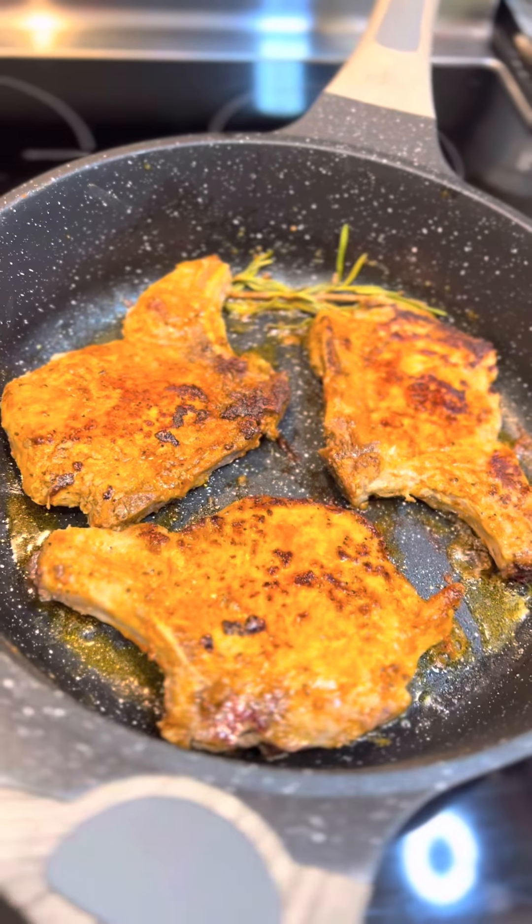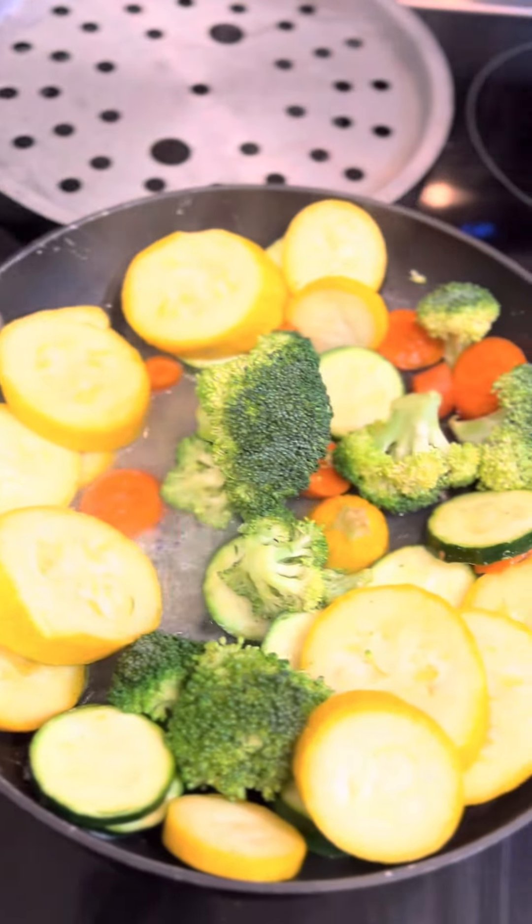Hi, my name is Jamila and I just wanted to welcome you all to Positive Cooking Vibes. And what better way to welcome you all than by cooking? So for tonight I will be serving pan-seared pork chops and some veggies.